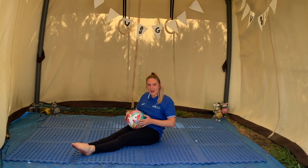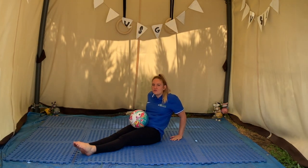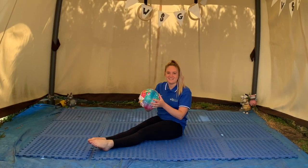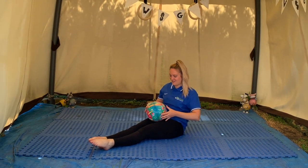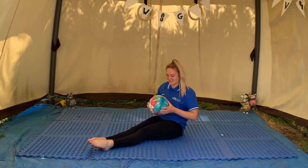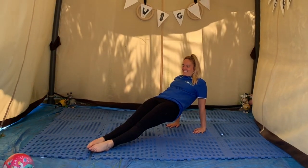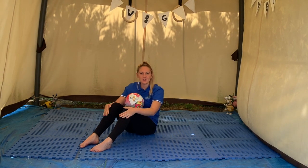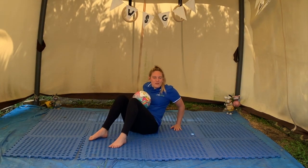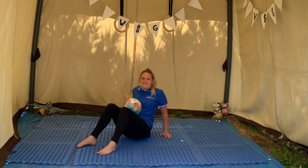This time, put your ball at the top of your legs and put your hands behind you. Lift your bottom up, keep your legs straight and watch your ball roll down your legs. Now we're going to try a mini crab — with your knees bent, pop your ball on your tummy, put your hands behind you, and see if you can lift your bottom up to the ceiling. Don't let your ball fall off! How long can you hold your mini crab?